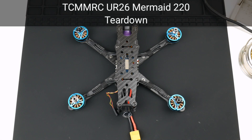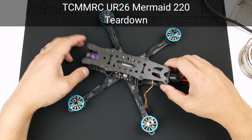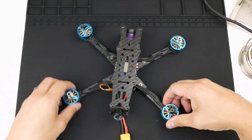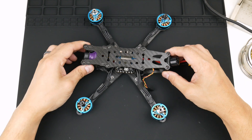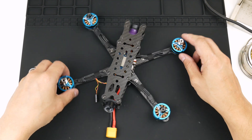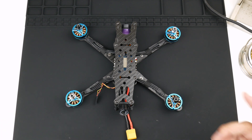This is the TCMM RC UR26 Mermaid 220. In this video I'm going to tear this thing down — taking it all apart. So all the bolts, all the plates, all the standoffs, desoldering the ESC, taking out the motors — just to inspect everything, understand how it's put together, and then rebuild it. My name is DamFam. Let's get into it.